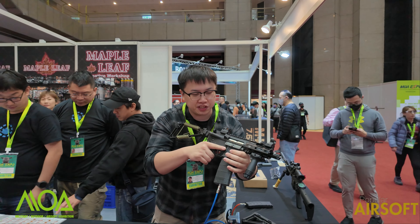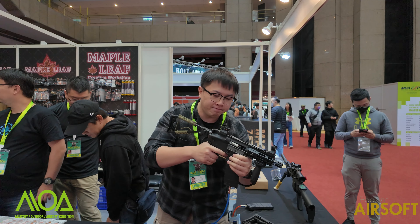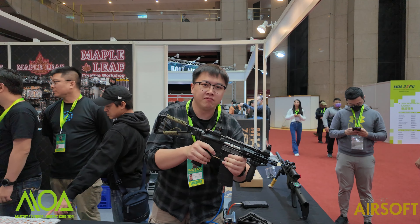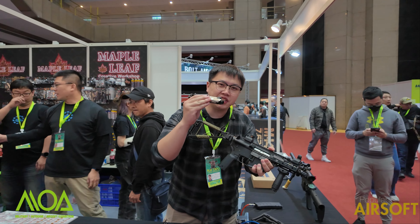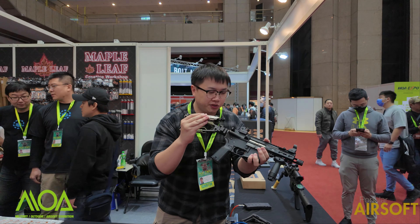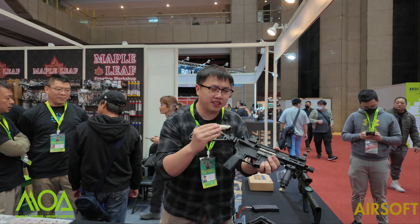As you can see, it runs on a VFC system. It takes a 556 magazine and shoots like a dream — very high security, all achieved via this Hummingbird short stroke ball system. This was all news released last year.